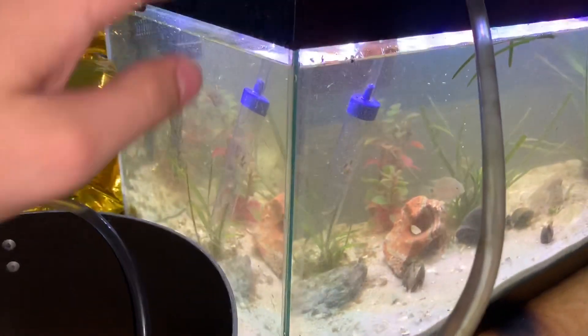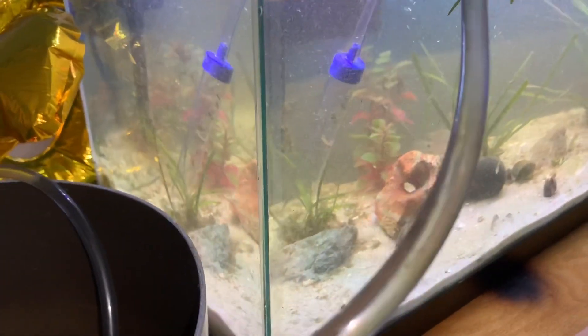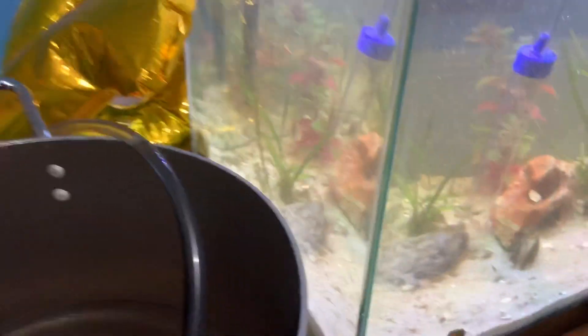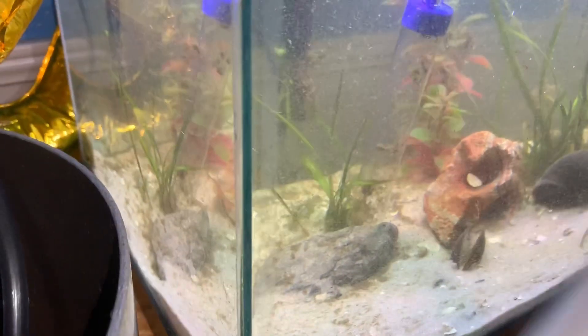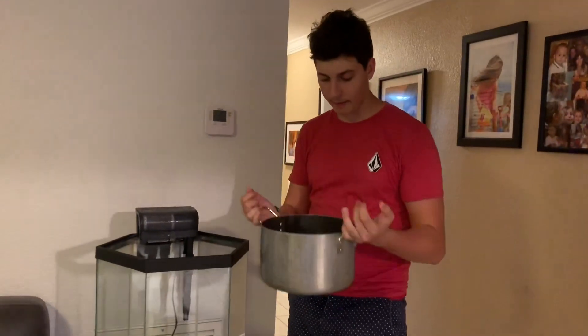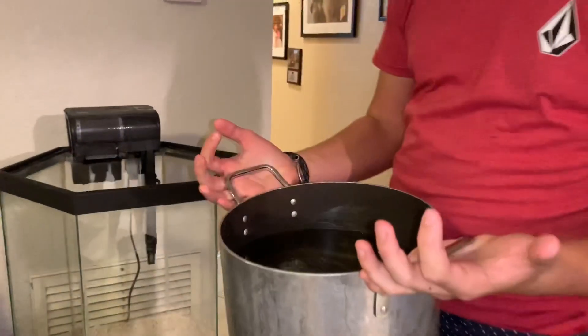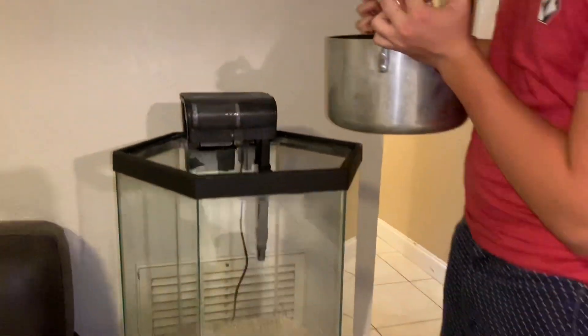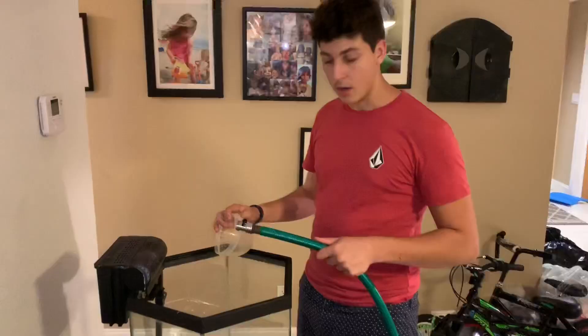We have this 20-gallon tank that we're gonna be pulling all the bacteria and water from and putting it into here, which we'll then pour into the other tank — so it's already cycled. We're just gathering up all the beneficial bacteria and fish waste. We're gonna get like five or more buckets of this, so I'm not gonna show you every single one, but we're just gonna pour it in slowly so it doesn't crater the sand.